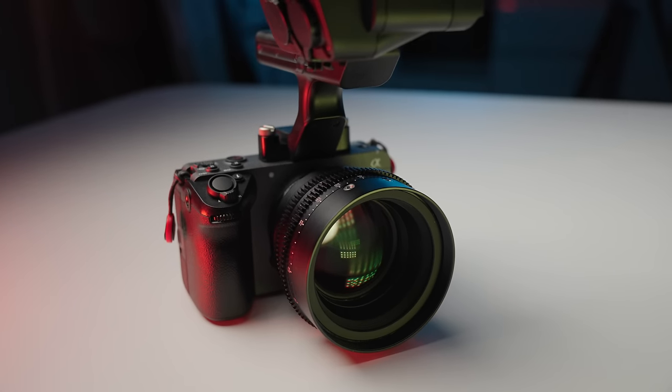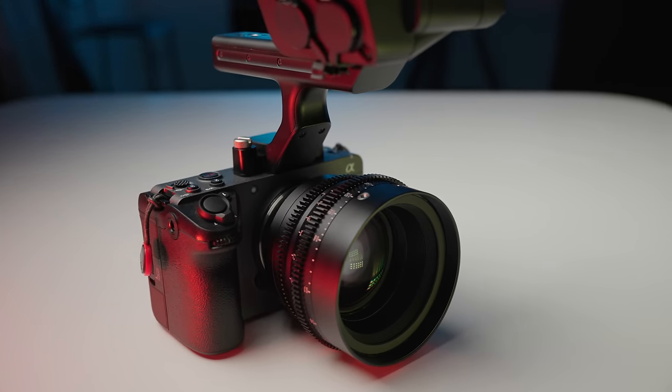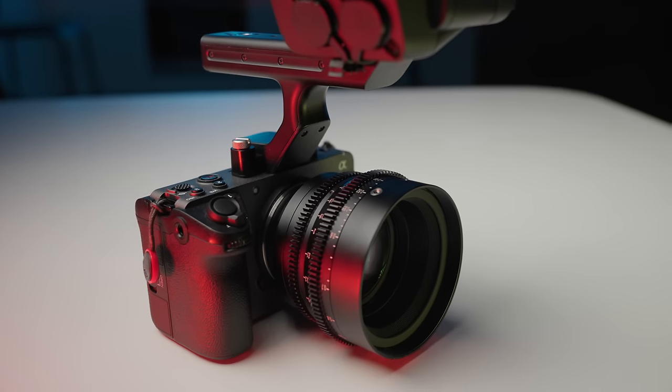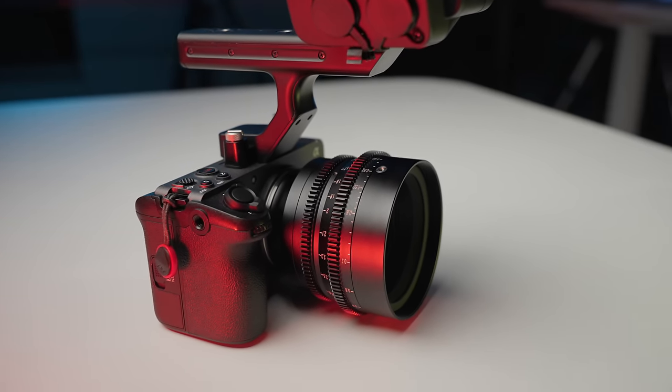This lens was sent out to me for the purpose of making this video, but all opinions are my own, and what you're seeing is the real world results of me using this lens. I will also put some links in the description down below to the best pricing I could find on this lens.